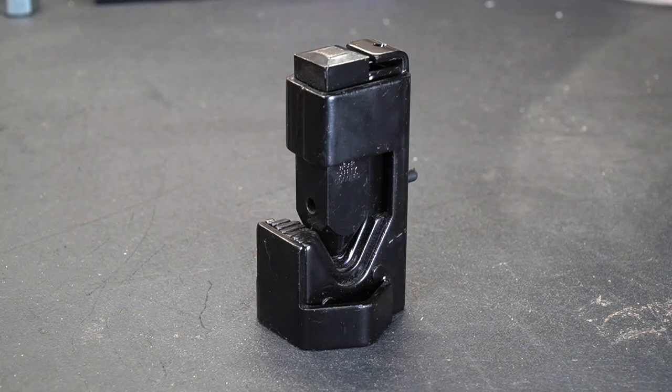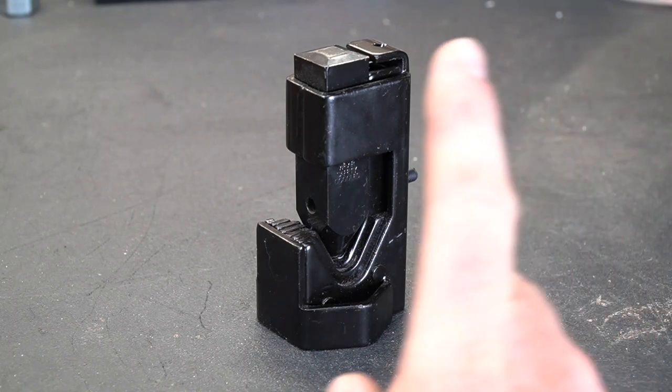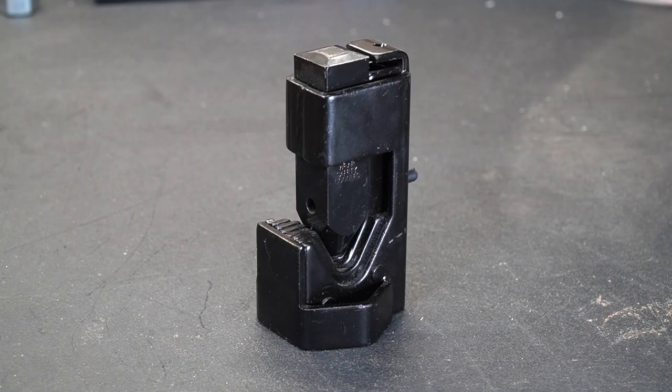It works really well, it's quick and easy, and its whole job is to crimp larger lugs. Now a while back I did a review on crimping tools — I will put a link up there — and those were just those hand crimper tools for smaller wires. But this is something that you would use for bigger wires.